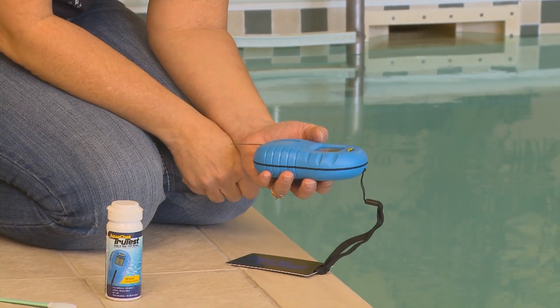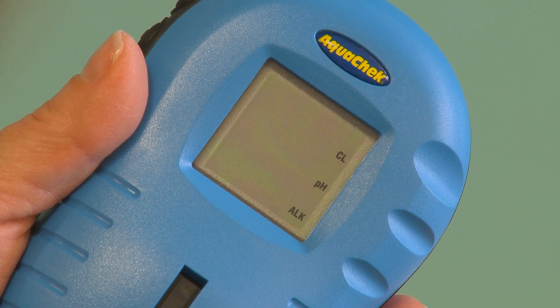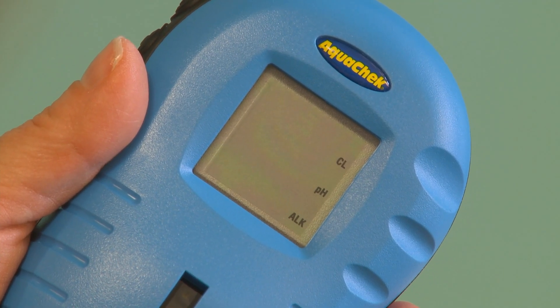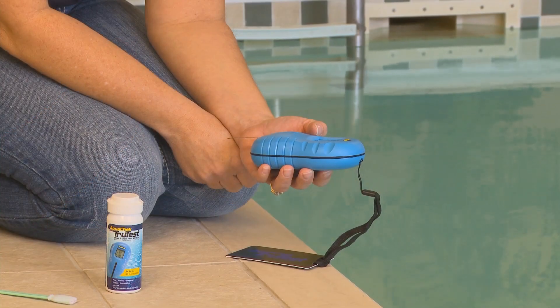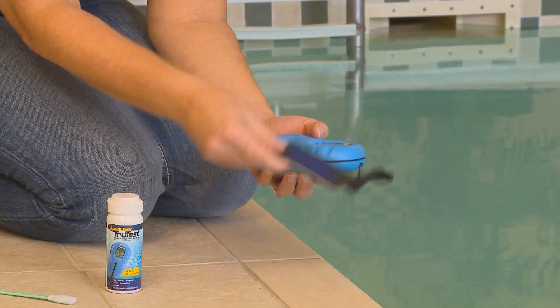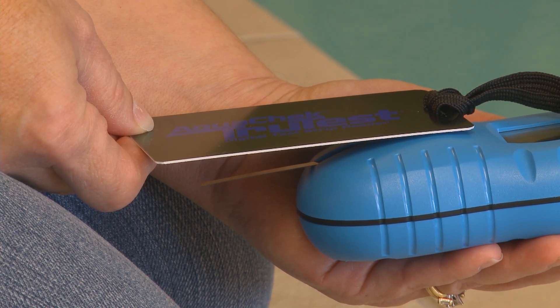You will then wait for your results, typically less than 30 seconds. During testing, the reader flashes the word ON, indicating that a test is in progress. If using intense sunlight, position the light shield over the test strip window to prevent interference from stray sunlight.